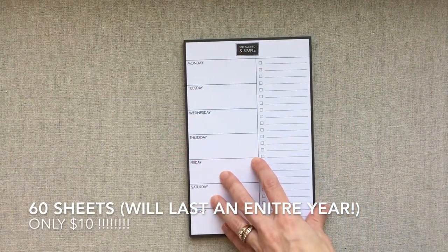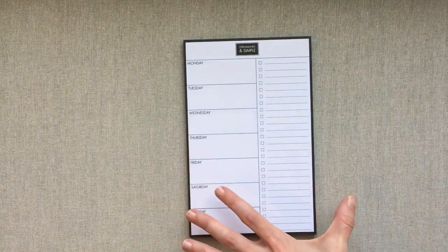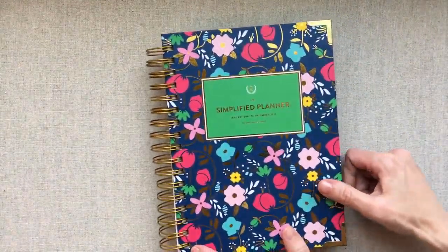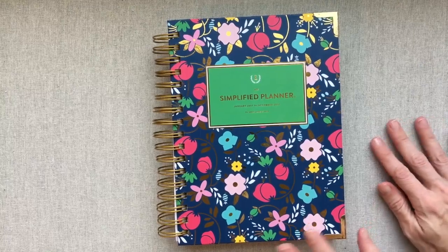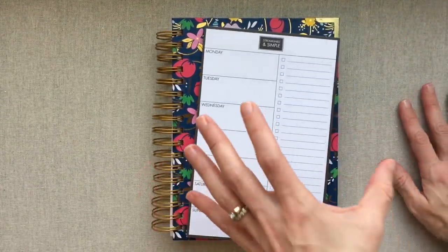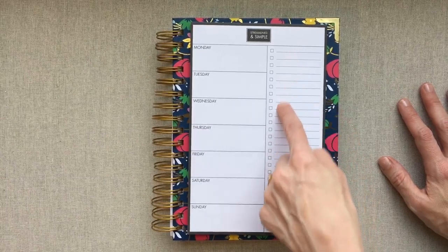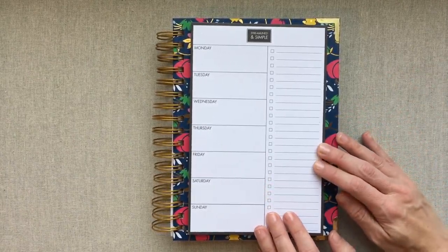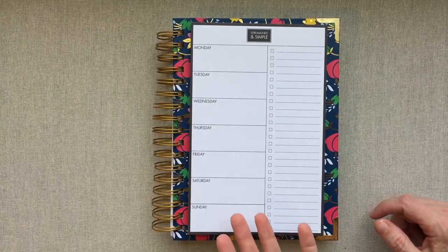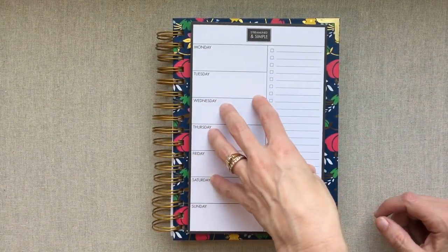I found this tablet on some posts about the Simplified Planner — somebody said they use it alongside their Simplified because it's a daily planner. I have my Simplified right here; my new one just shipped. With a daily planner, many people just want to see a basic outline of their week — main appointments, events, and a weekly to-do list. So I think this is the perfect companion and answer to problems with using a daily planner alone.